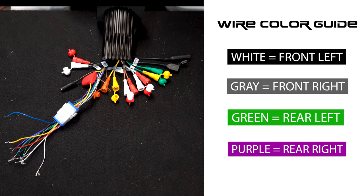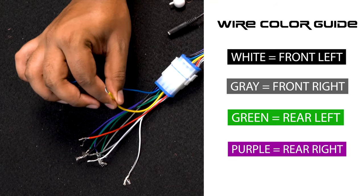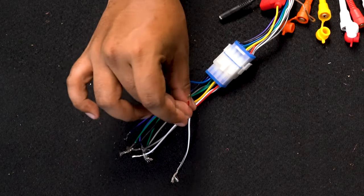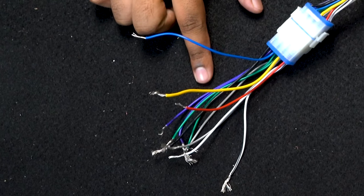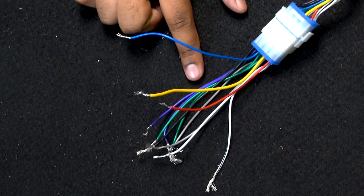Over here we have another wire harness to get power to the unit. We have our remote line, which is the blue line. We have our yellow line, which is our 12 volts of constant power — that's going to go to your power line on your battery. We have our red line, which is our accessory line — you're going to hook that up either to the remote or the starter of the boat.